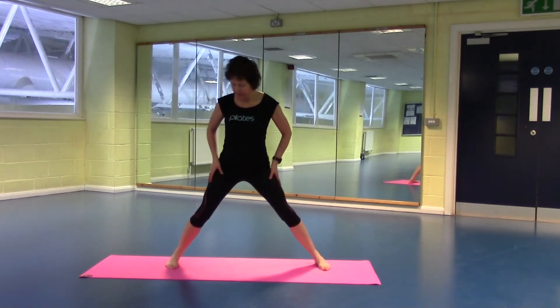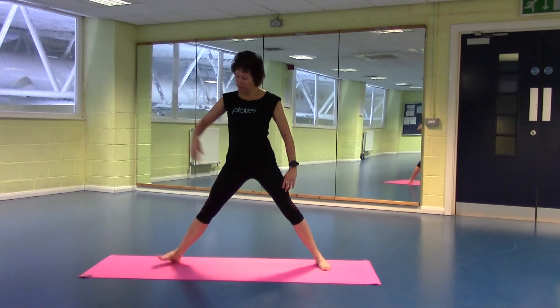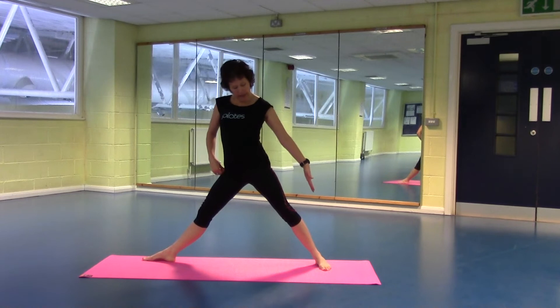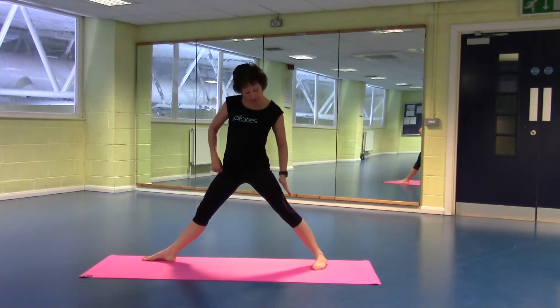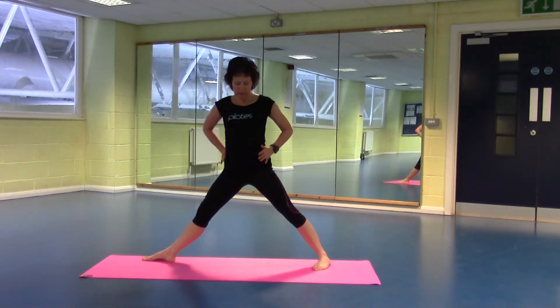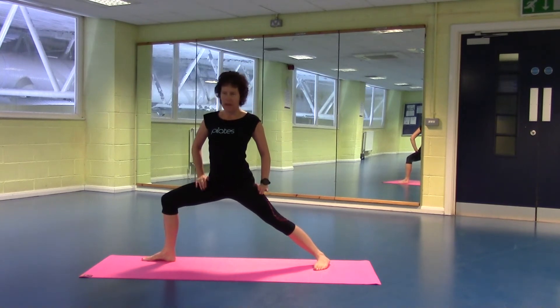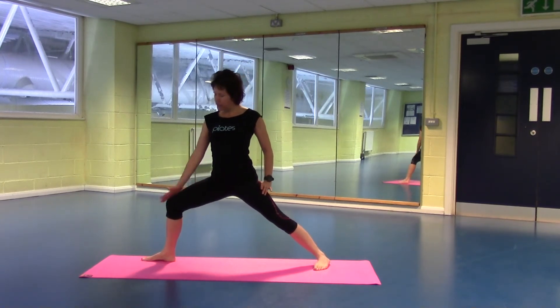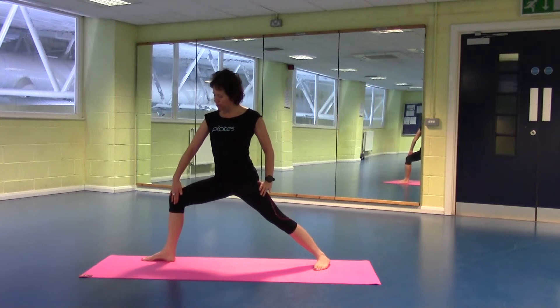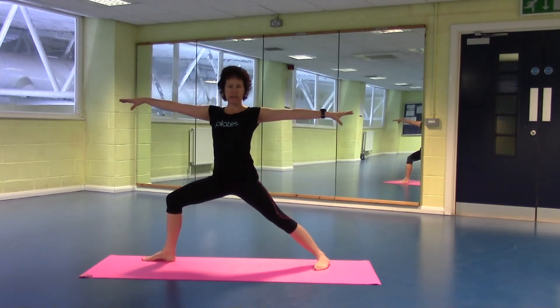Start with your legs nice and wide, so at least a metre between your legs. Turning your right foot to the side, turn that left foot in slightly, so imagine you're just kicking that left heel out to the corner of your mat. Now make sure those hips are still facing forwards underneath your shoulders. Push down into your leg — have a little look at your leg though, check it's not collapsed inwards. So push that knee out, open your hip, stretch through to your fingertips. And breathe.